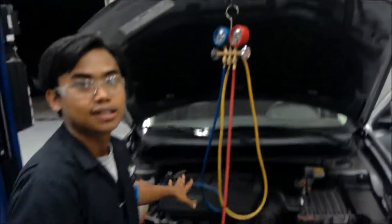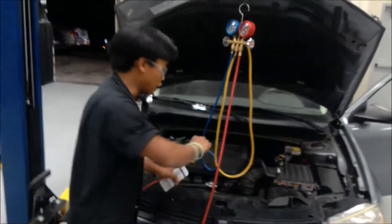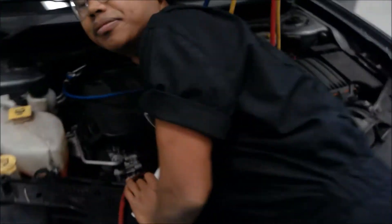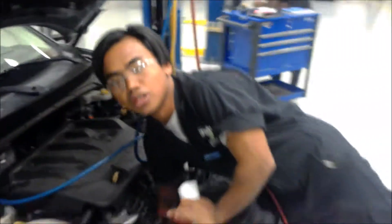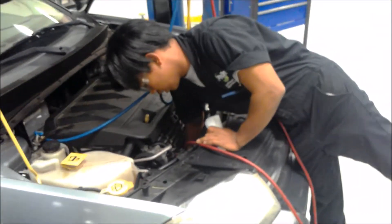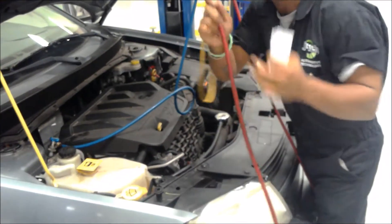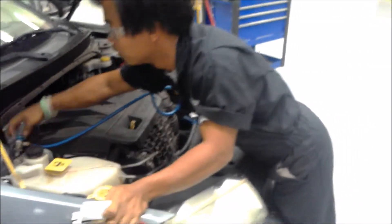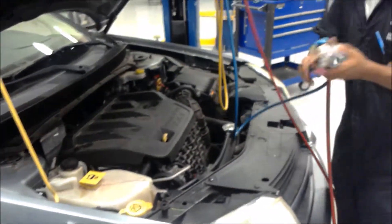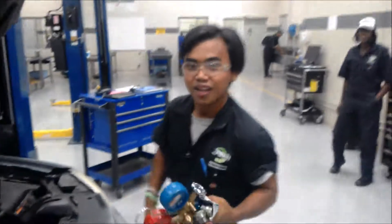So now we're going to disconnect the gauges. Before you disconnect it, you can actually cut the car off. The gauge right here — the high side and the low side. Make sure it's really hot, so you gotta be careful. Alright, so this is William — thank you.